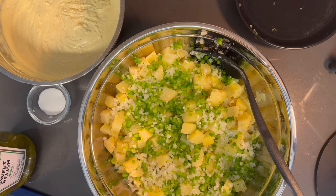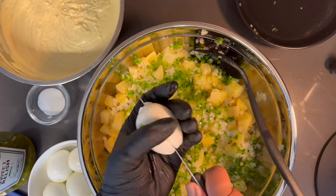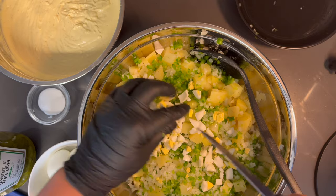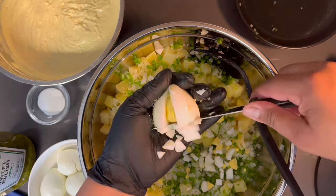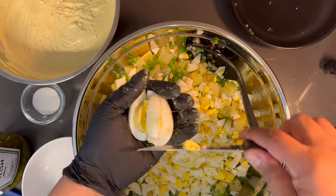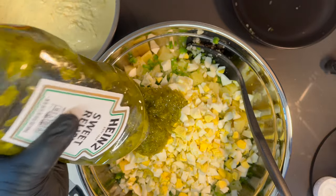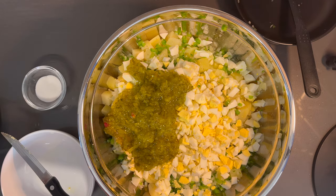Now we're going to cut our eggs. I like a lot of eggs in my potato salad. You can either grate them or cut them just like I'm cutting them — either or. But I like to see my egg, so grating isn't the best move for me. Last egg. Now last but not least, we're gonna add our sweet relish.